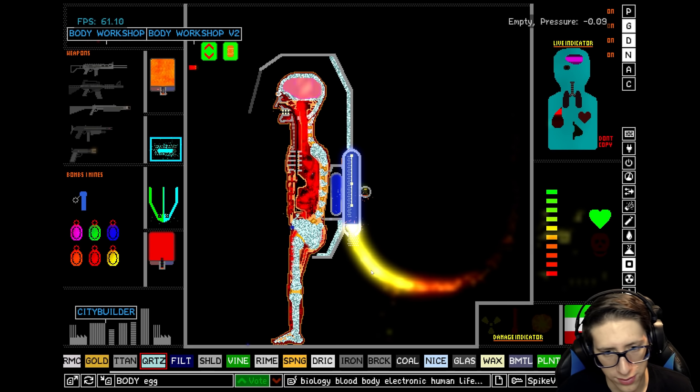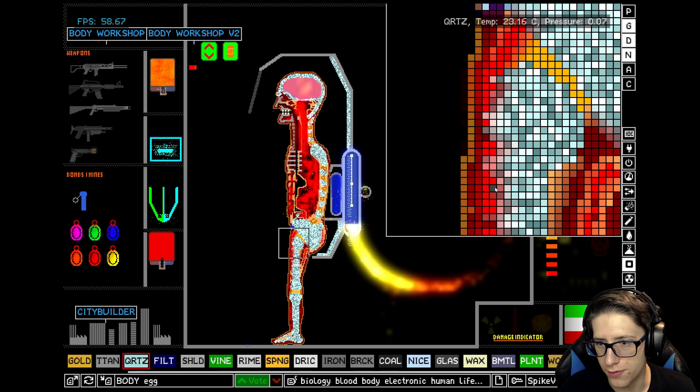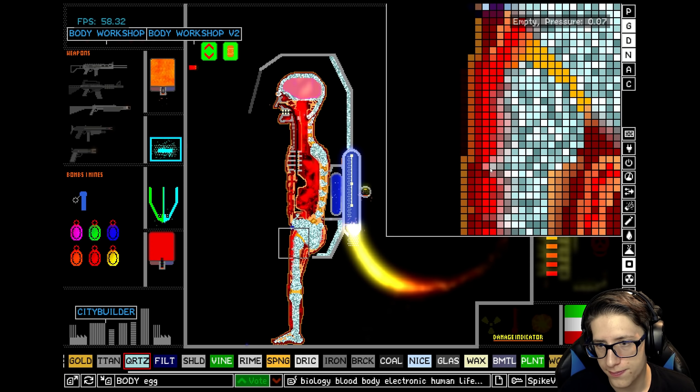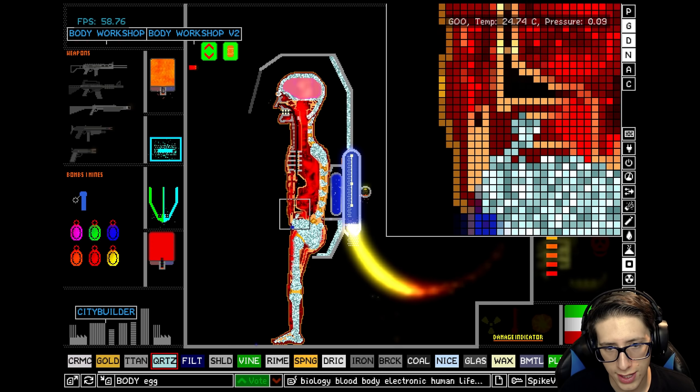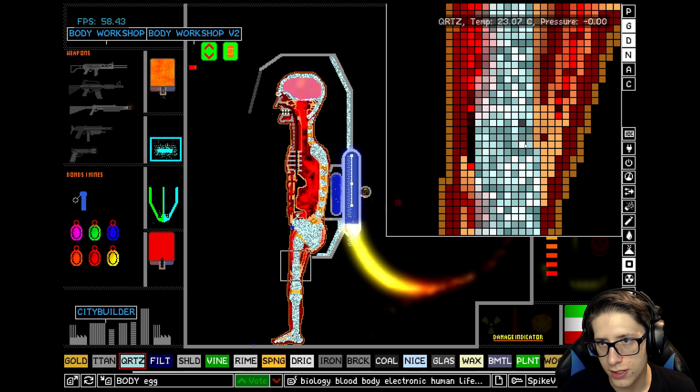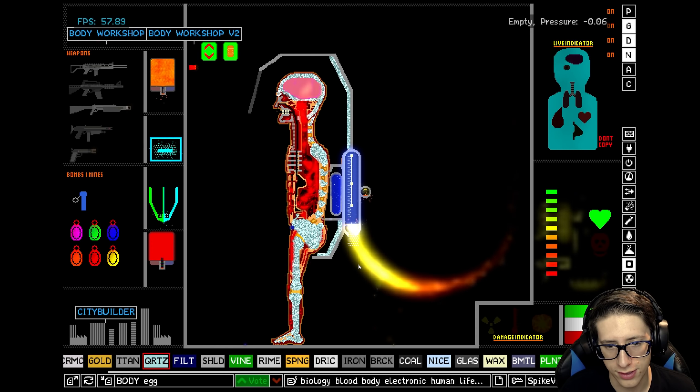We have replaced his bones with quartz. He is now quite a bit more capable of taking damage. Looks like I cut off one of his blood vessels. That's not good. Come on — gotta fix his blood clot. There we go, blood clot fixed.